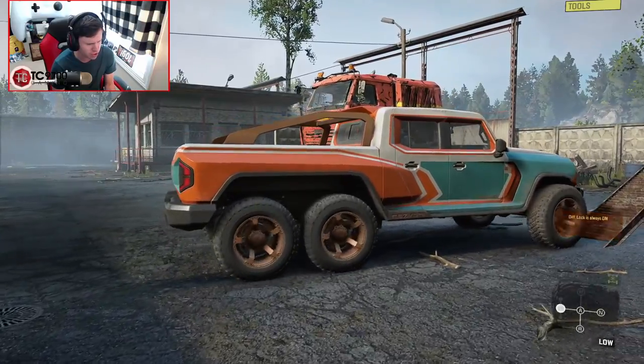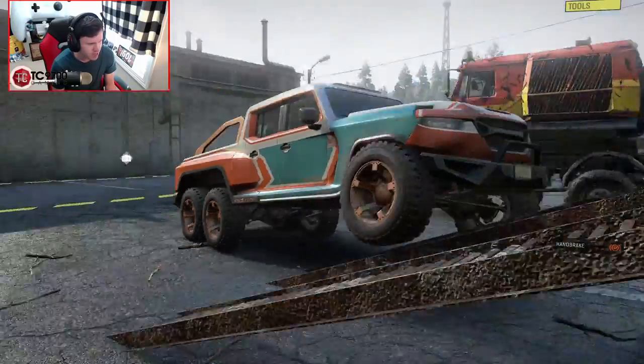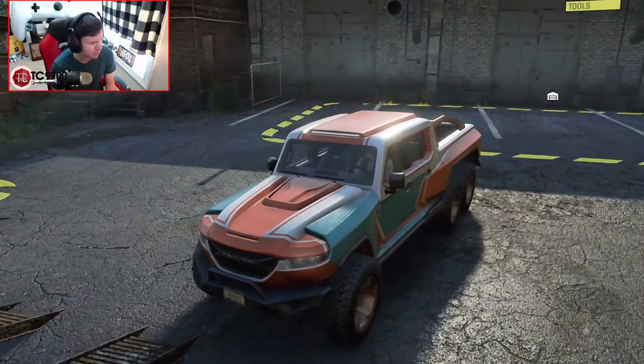I want to see how much it flexes on the stock suspension. Diff lock always on — interesting. On the standard suspension, not much. Alright, let's go ahead and back it up and get it into the garage.